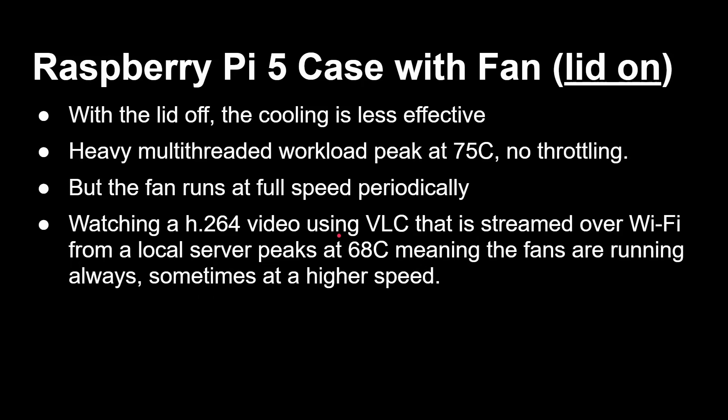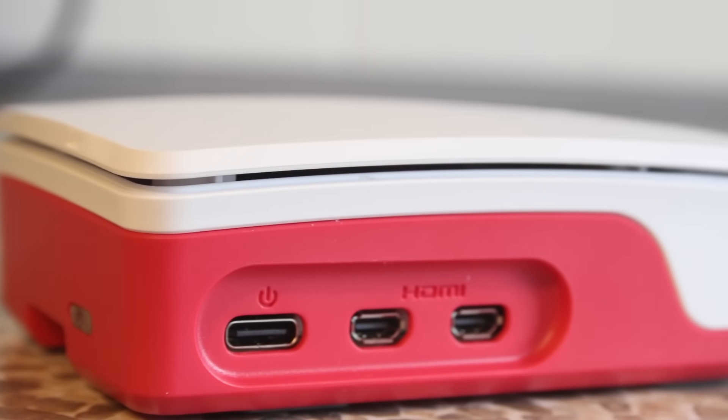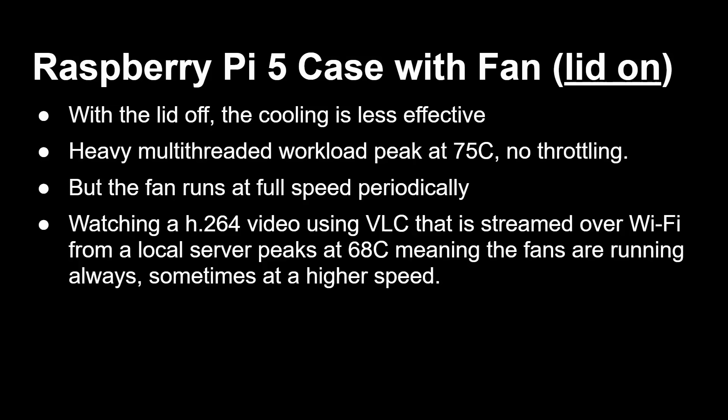With the lid on, the airflow is reduced — it has to pull air through the side gaps and grills in the bottom. A heavy multi-threaded workload will peak at around 75 degrees, so no throttling, but the fans will be running louder and at full speed. Watching an H.264 video via VLC streamed over Wi-Fi from a local server peaks at 68 degrees, meaning the fans run continuously — occasionally going above 65 degrees and then dropping back down. There's still no throttling. So the question becomes how much fan noise you can cope with, though they are quite quiet.